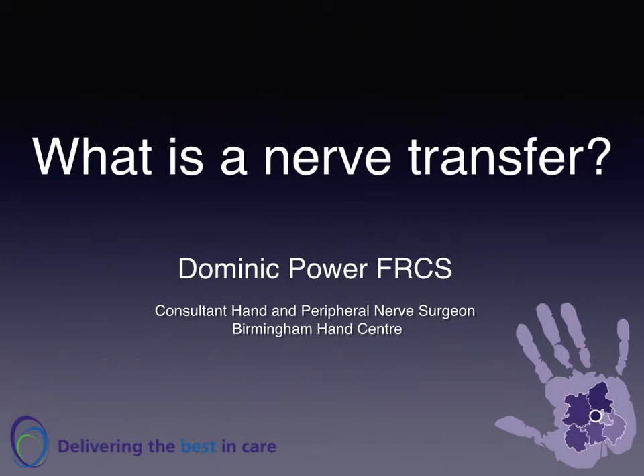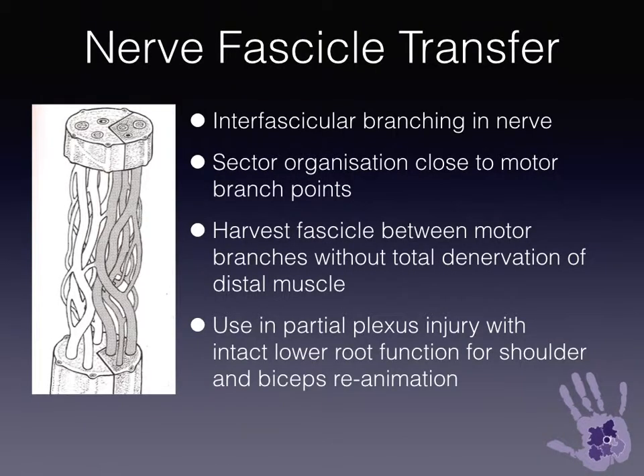What is a nerve transfer? Nerves are made up of fascicles, and there is much interfascicular branching between these fascicles, apart from when you get close to motor branch points where there is sector organisation. So if you harvest a fascicle between the motor branches, you won't totally denervate the distal muscle.